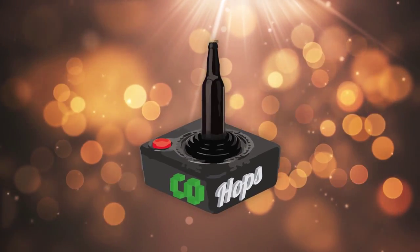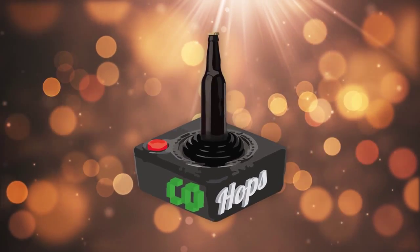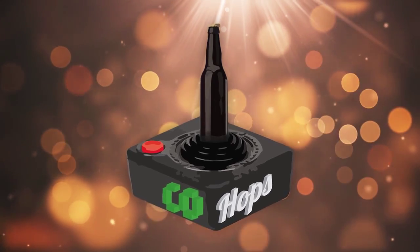Fun games, good beer, I just can't stop. Welcome to CoHops. Hey, welcome to CoHops 99 Cent Beers.